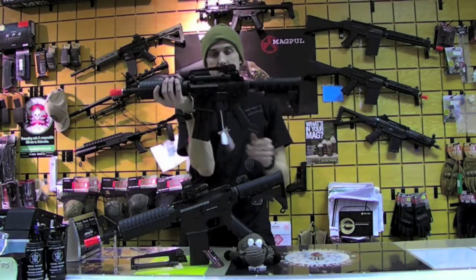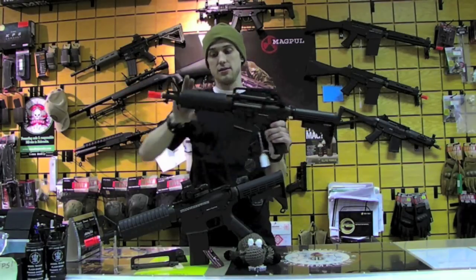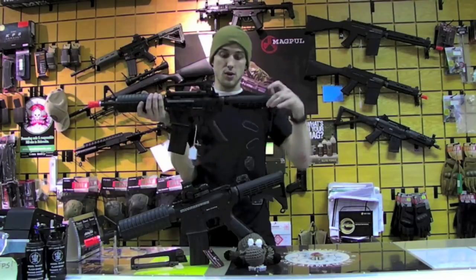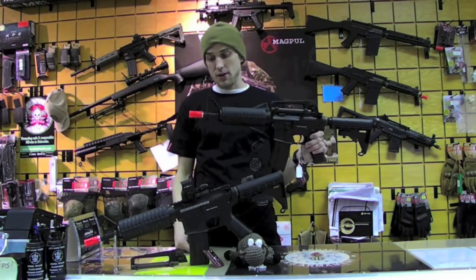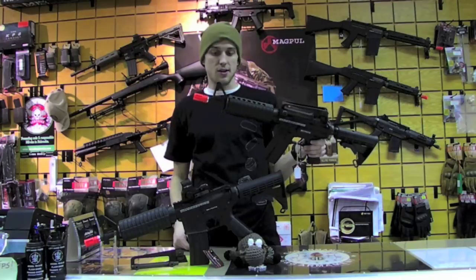Standard LE stock, A2 style pistol grip, attachable carrying handle, nylon fiber handguards — actually where you store your battery, because you just get your regular old LE stock here — regular front sight post, and of course an orange A2 style flash hider on there.